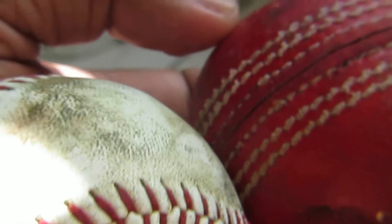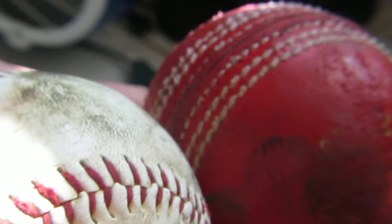Even the circumference of the cricket ball is more because of the seam. Hope you got the difference!